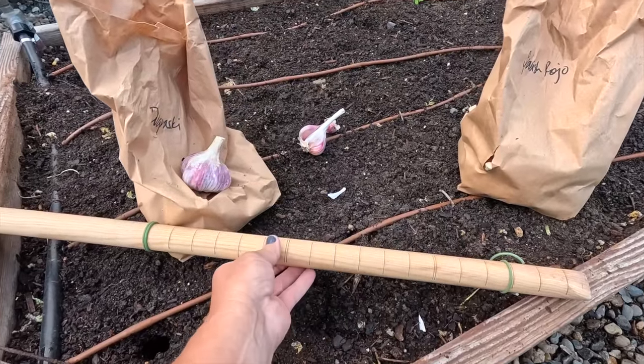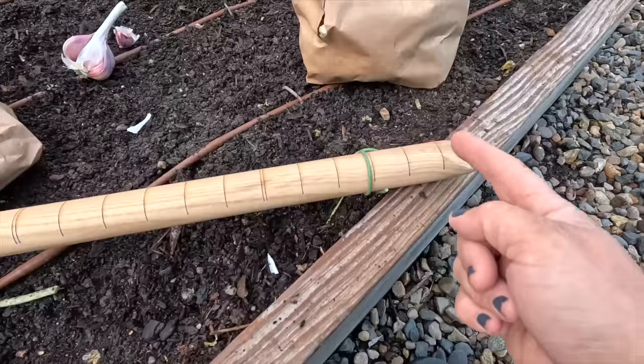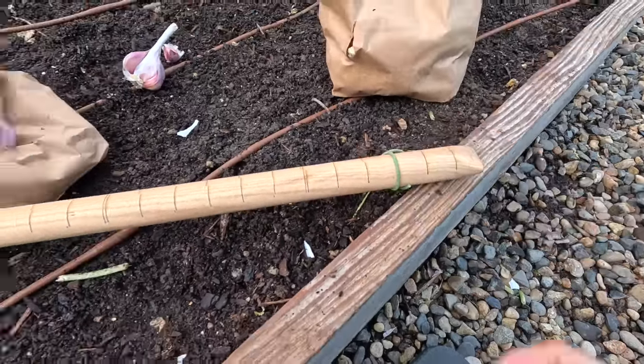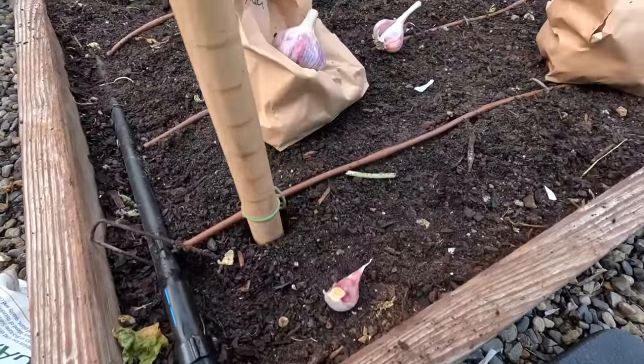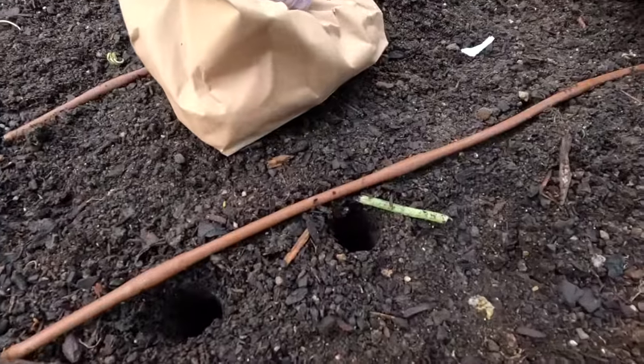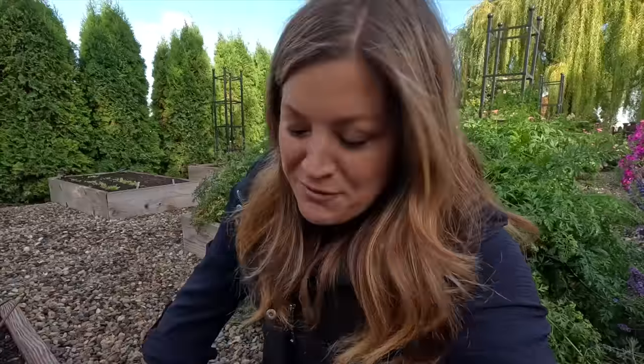Instead of digging a trench, and because we're doing this in raised beds where the soil is soft, I'm going to be using this seed dibber. This is a huge seed dibber - the largest one I think I've ever seen - 30 inches long. It's from Gardener's Supply. They've got little lines which mark inches, so we want it about three inches deep. You just push it down in the soil wherever you want a clove, it makes the perfect hole, and then you just drop in your garlic clove and cover it over. I need to get my fertilizer in there first as well, so I'm not going to separate the rest of my garlic until I've got all my holes done and everything's prepped.